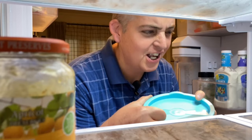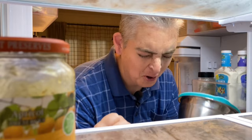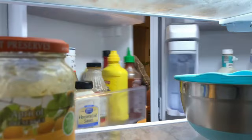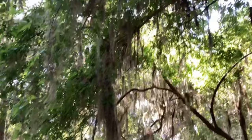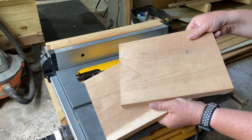We're out of tortillas, gotta get to the shop. Hey everybody, it's Taylor with Boyston Grove, and today we're gonna make a tortilla press. Let's get into it.